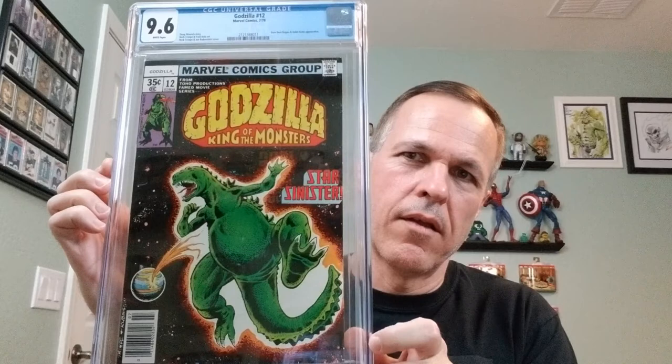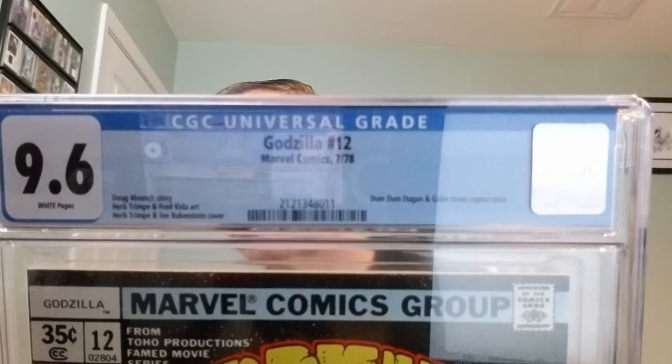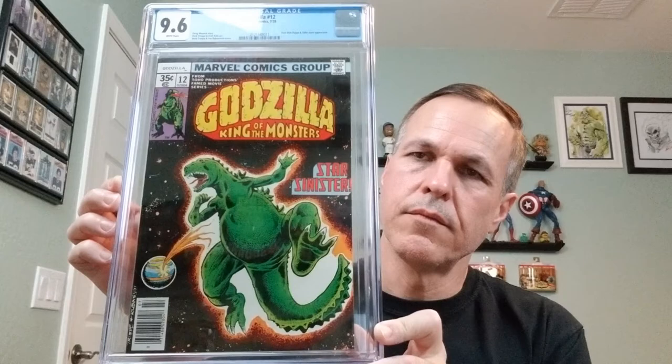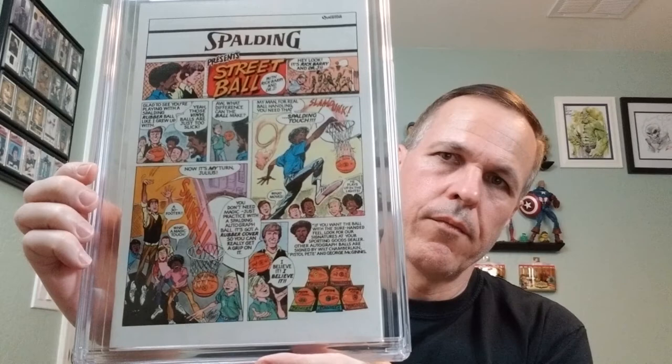I do collect Devil Dinosaur — that won't be staying with me. And I do collect Godzilla, so this one should be staying as well. This is Godzilla number 12, Marvel Comics, July of 1978, Dum Dum Dugan and Gabe Jones appearance. Doug Moench story, Herb Trimpe and Fred Kida art, Herb Trimpe and Joe Rubinstein cover. This is a 9.6 with white pages.